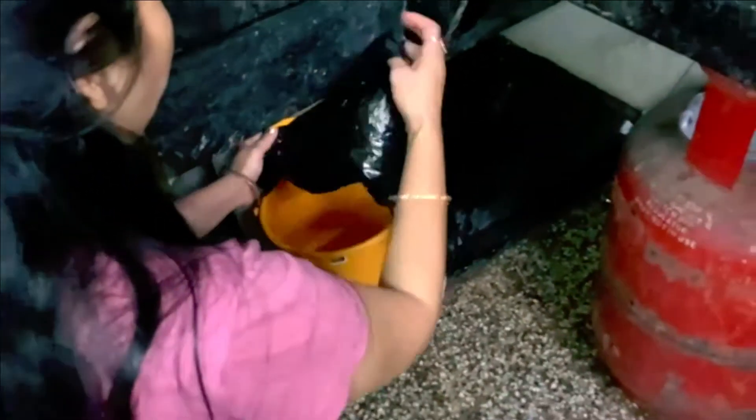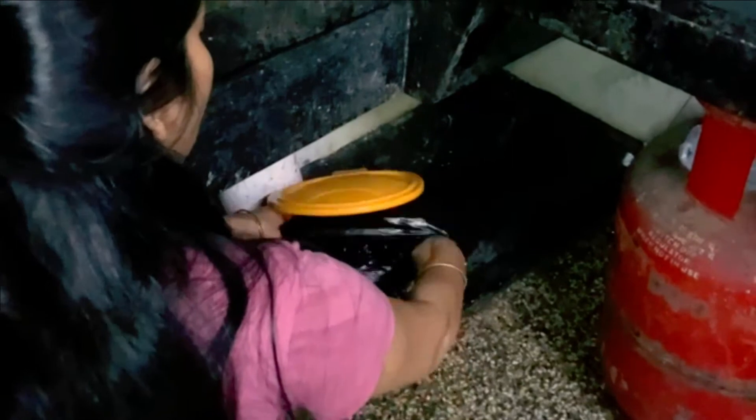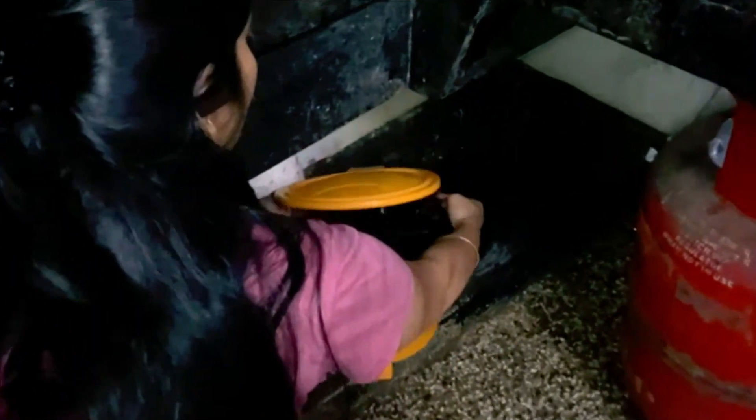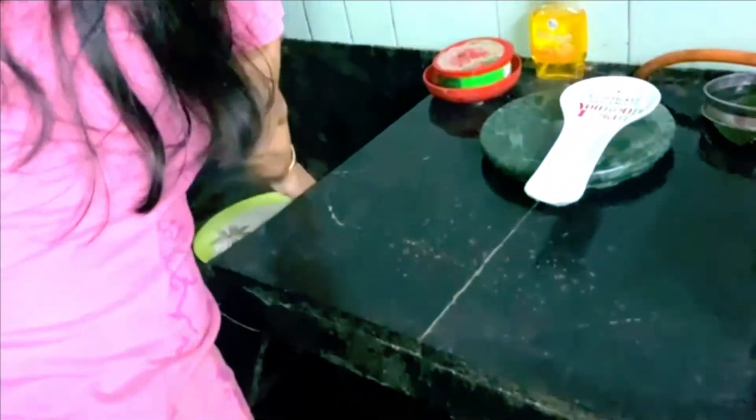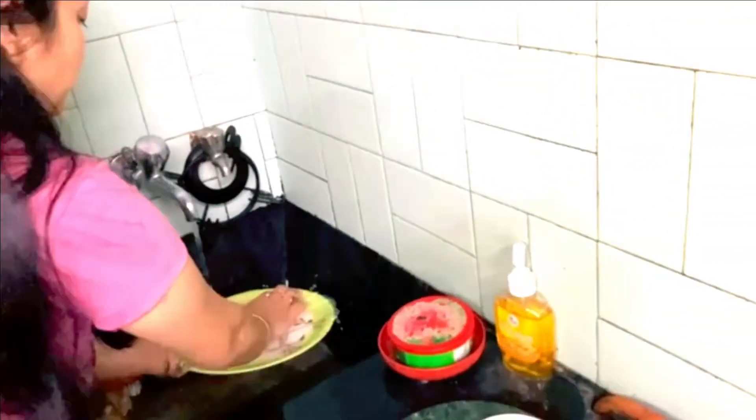This is a new one and it is ready. I will have to use this a lot. I have to clean the dining table.